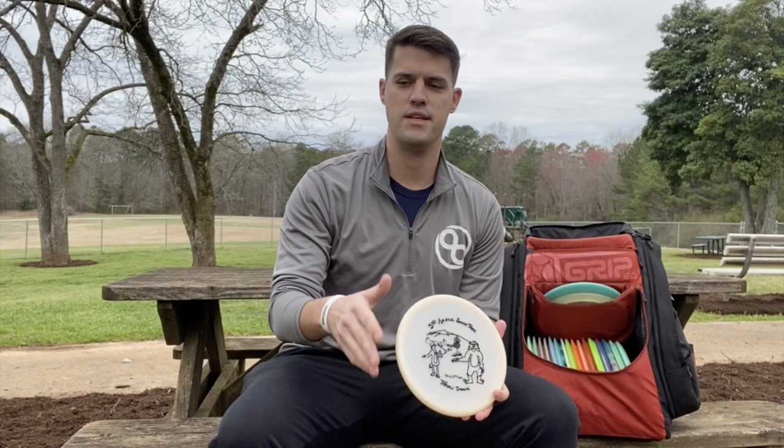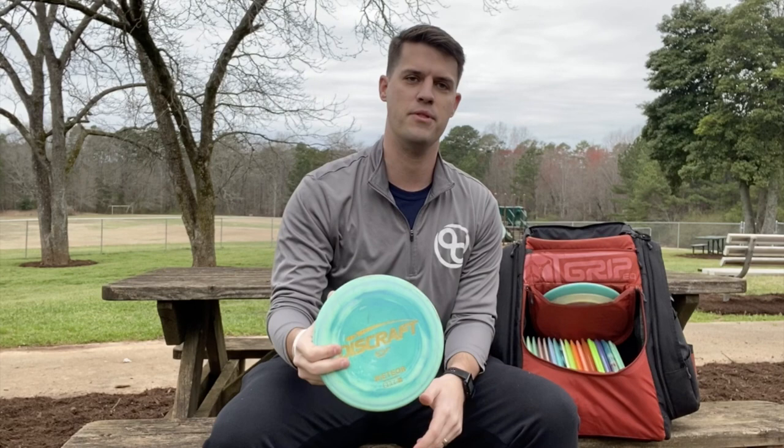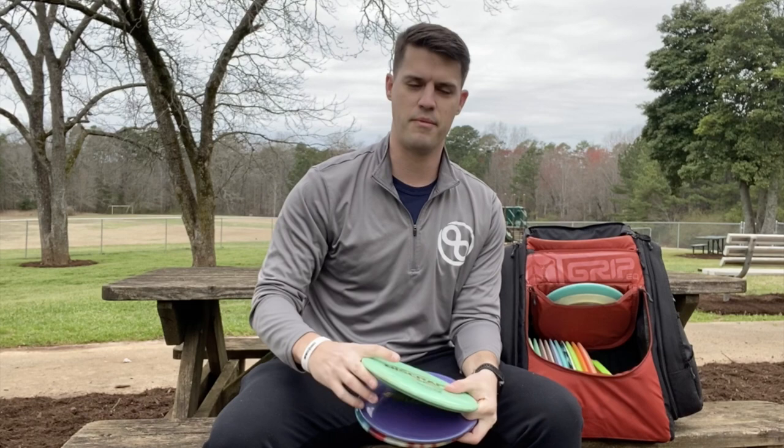Going into the mid-ranges, I've got a Discraft ESP Meteor. This is what I use for turnover mid-range shots, great for shots up to about 320 feet. If I need a smooth little turnover or a hyzer flip in the woods, I'm going to be reaching for the Meteor. After that, it's pretty much Buzzes. I've got one ESP Buzz that I use for straight shots. This is probably my go-to mid-range at the moment — I can turn it over if I need to, pretty much does anything I need it to do.